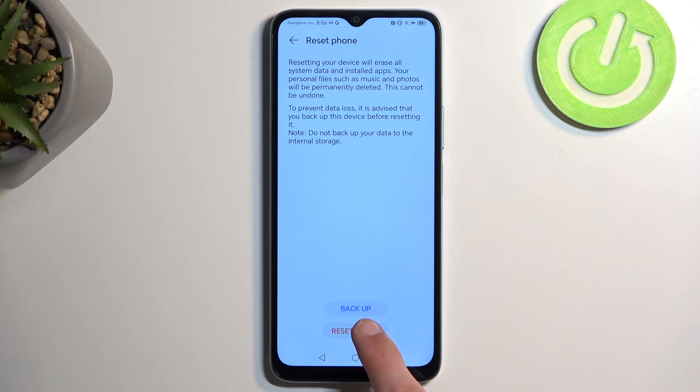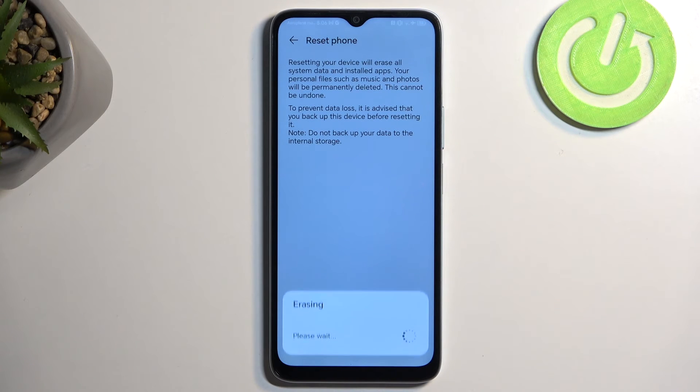In any case, once you have done so, select Reset Phone, and this will now begin factory resetting the device. This process will take a couple of minutes to finish, and once completed, we will be presented with the Android setup screen.